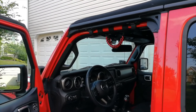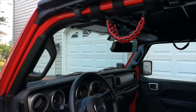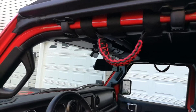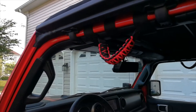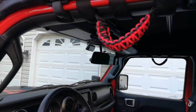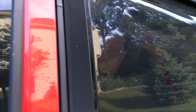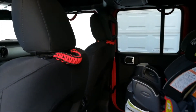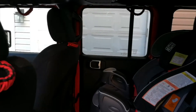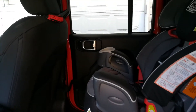Our next one is the grab handles. They work really well to help you get in and out of your Jeep, especially if you are adding a lift kit or running larger tires. There are a lot of options available on the market and you can choose from a variety of colors to match your Jeep. They are super easy to install. I also added two more of these attached to my front seat, and my kids actually use one to get in and out of the car seat every day.